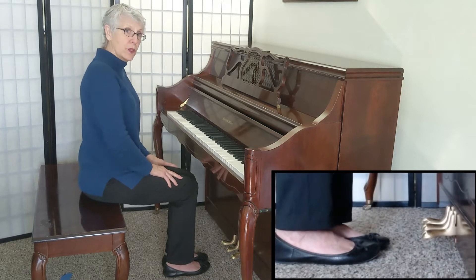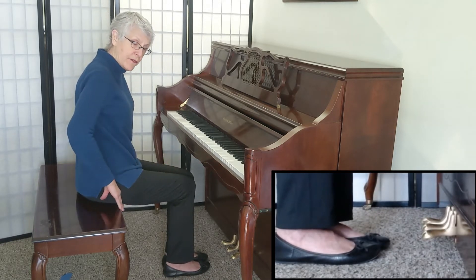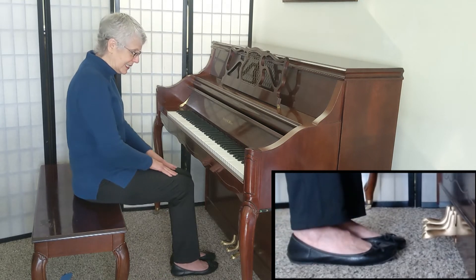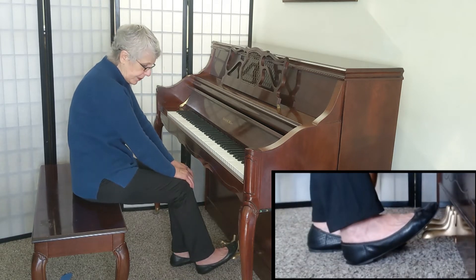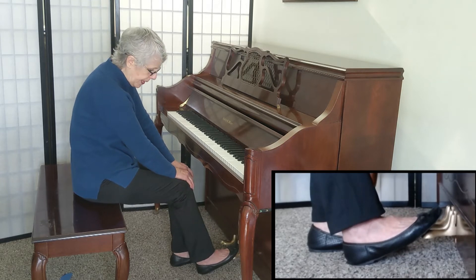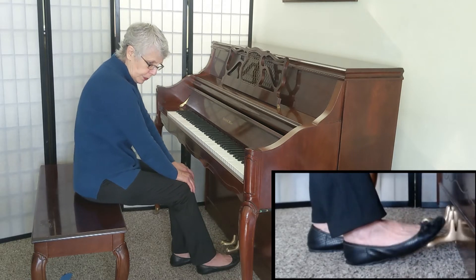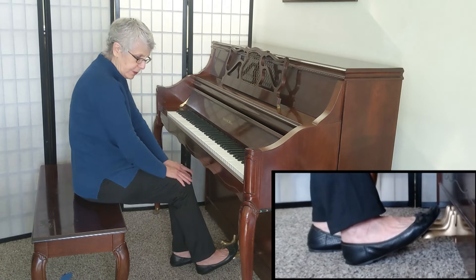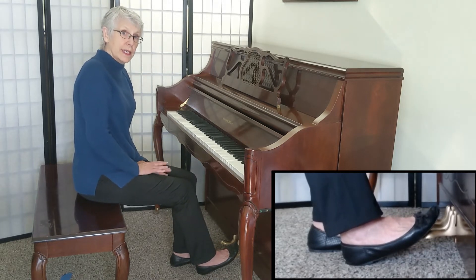To play the pedal properly, we have to make sure our bench is back far enough so that we're sitting on the front half of the bench. Our legs are slanted down toward the pedals. Our heel is on the ground and our ball of the foot is on the ball of the pedal. Then I can press and release, press and release, and my heel is stationary and never leaves the floor. That's the art to having a good pedal experience.